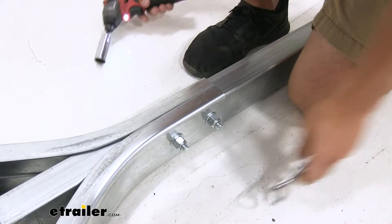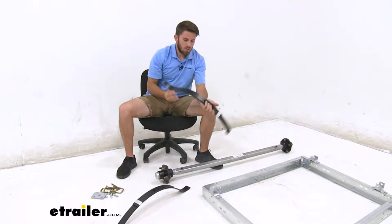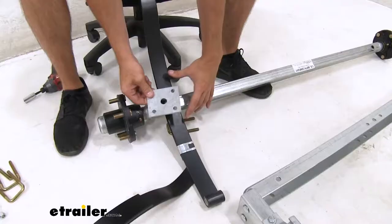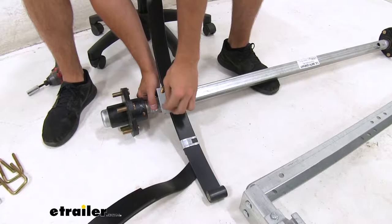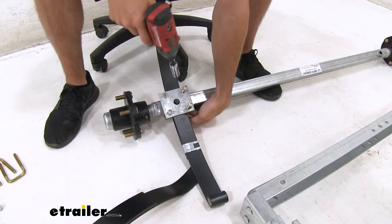Now we can go ahead and assemble our spring and axle assembly. There's gonna be a bolt right here that goes into the hole on our axle. Then we'll put the U-bolt plate on that knob. We'll bring our U-bolts up through the bottom and then put two lock nuts on. Do our second U-bolt, and now we'll just tighten everything down.